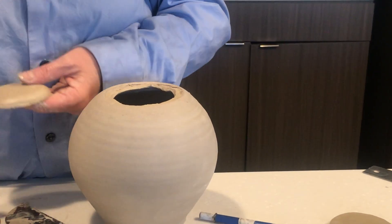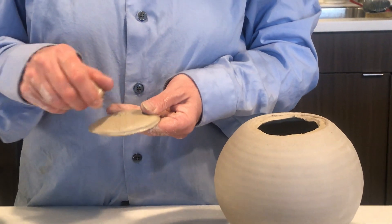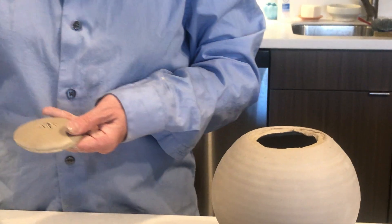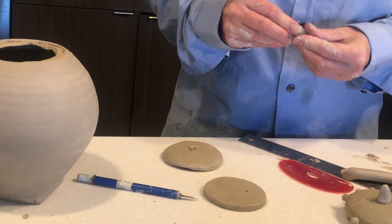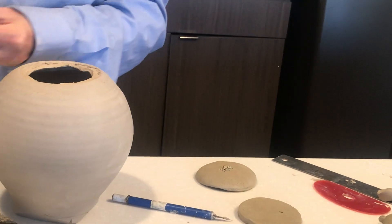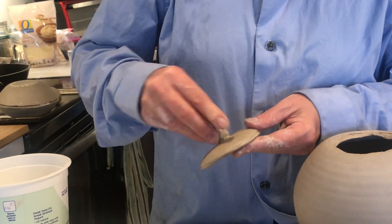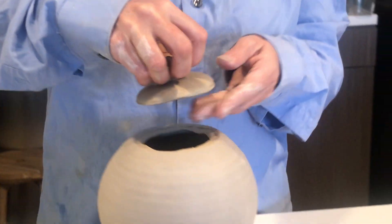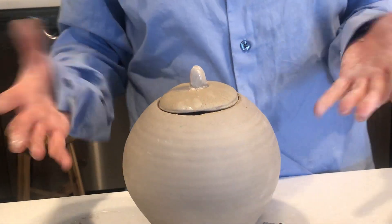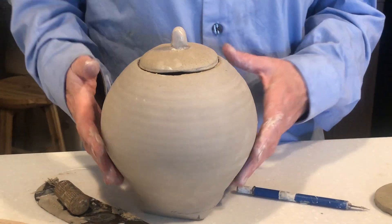In order to set the lid in there I'm probably going to need some sort of knob to hold onto it, because it'll be really hard to get it out without something on there. Making sure that's set — and there's my lid. It needs a little cleaning up; I need to finesse that flange once it's a little stiffer. But that's another lid option.